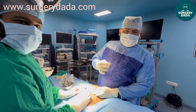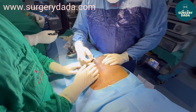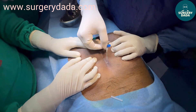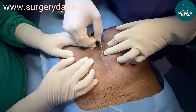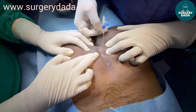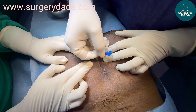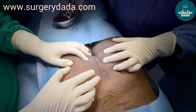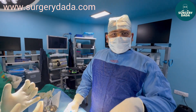Welcome to Surgery Dada. Today we have a case of pilonidal sinus. Along the natal cleft we have multiple discharging sinuses — you can see the pus coming out. There is one opening here, one here, one here, so basically it's a fistulous connection between multiple openings.